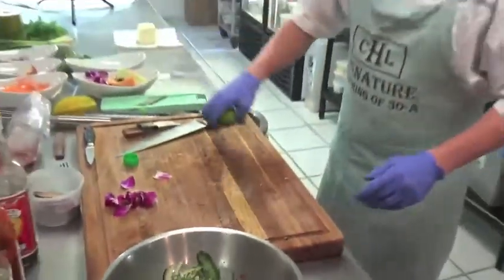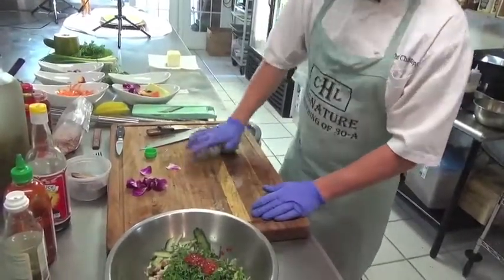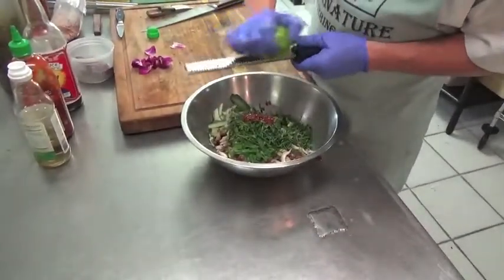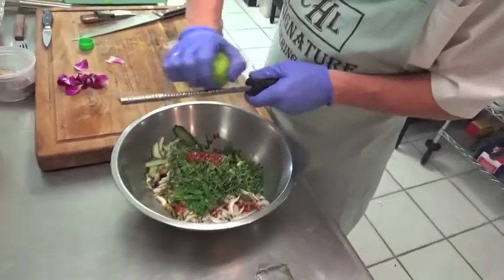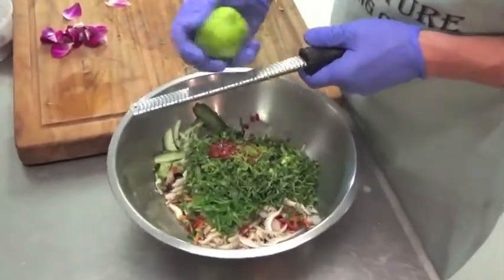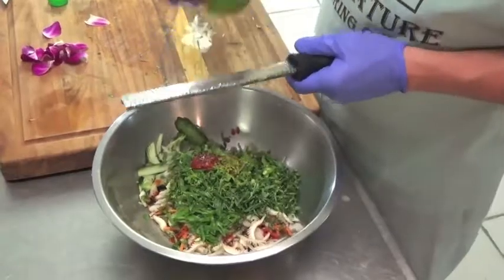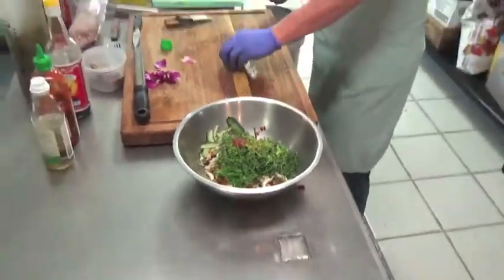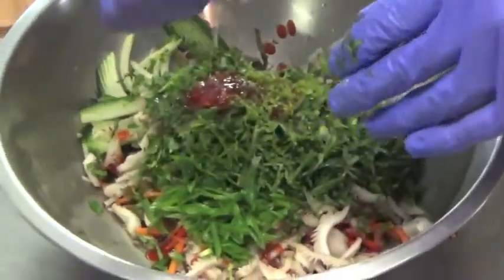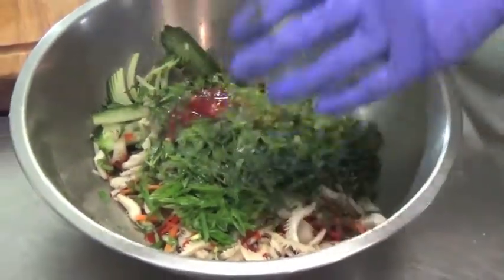I'm going to take your lime and roll it on the block — what that will do, especially if they're hard like this time of year, is release all the juice inside. Then we're going to add the zest of a lime. Get a nice bit of juice in there too — a lot of times they act like they don't want any, you just have to play with them, give them a little roll around. That adds some freshness right there.